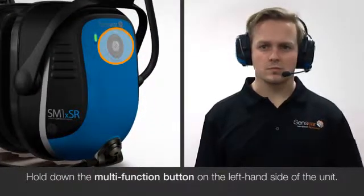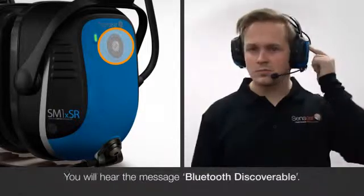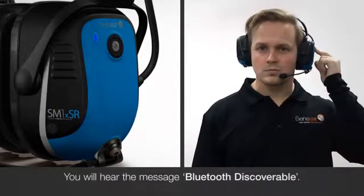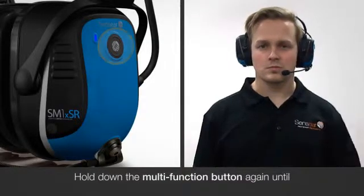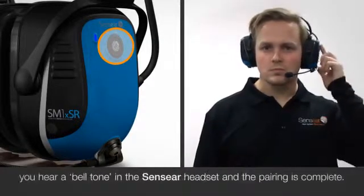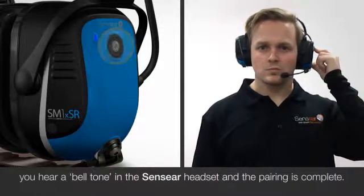Hold down the multi-function button on the left hand side of the unit. You will hear the message Bluetooth discoverable. Hold down the multi-function button again and you will hear a bell tone in the Sencia headset and pairing is complete.